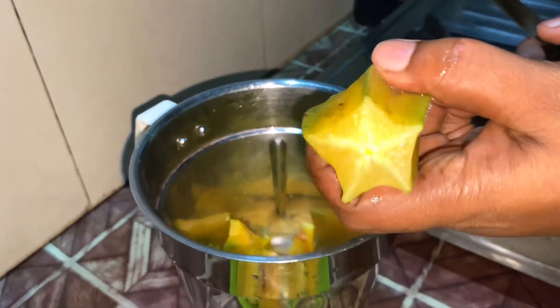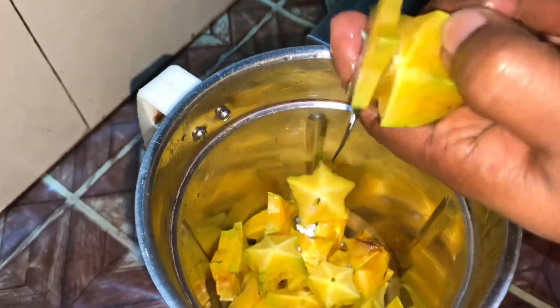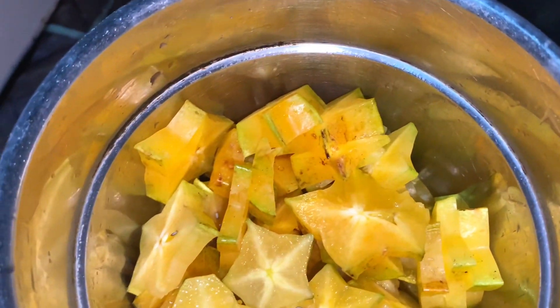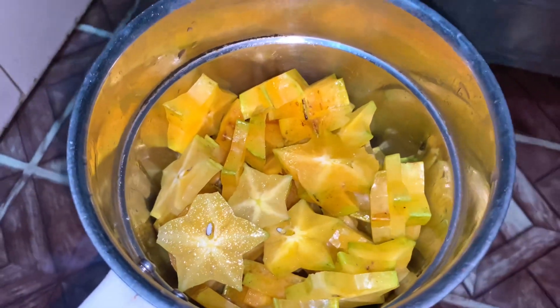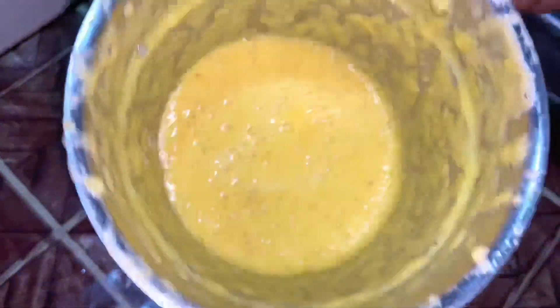The Kichos Kitchen is ready. I have a video that will be used. I am going to cook the Kichos Kitchen in the mix jar.